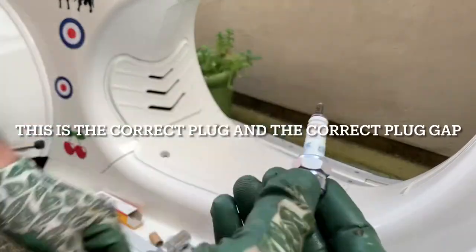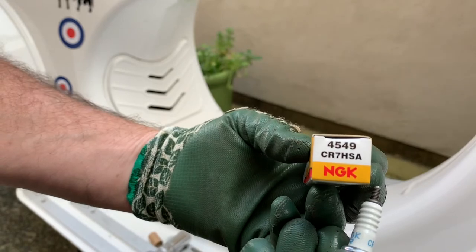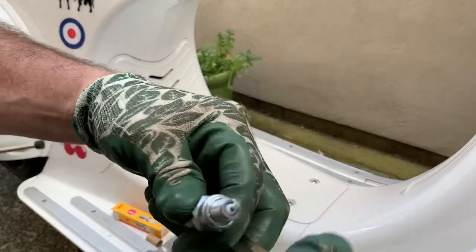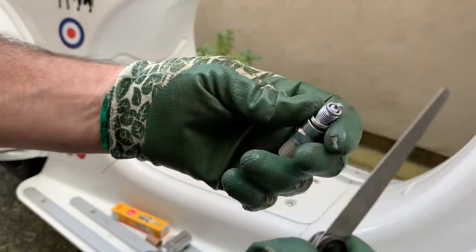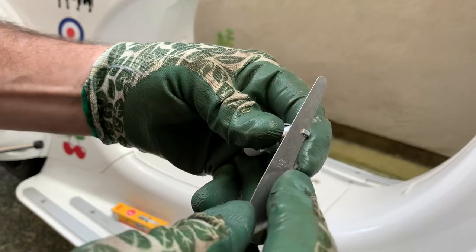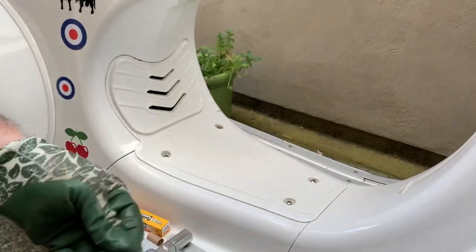So here we are, we've got our NGK plug — I'm hoping it's the right one, and that's the number I was told I needed. I'm going to check the gap on it now just to make sure it looks about right. I've got my feeler gauge set here to 0.6 millimeter. It's a nice tight sliding fit, so that should be fine.